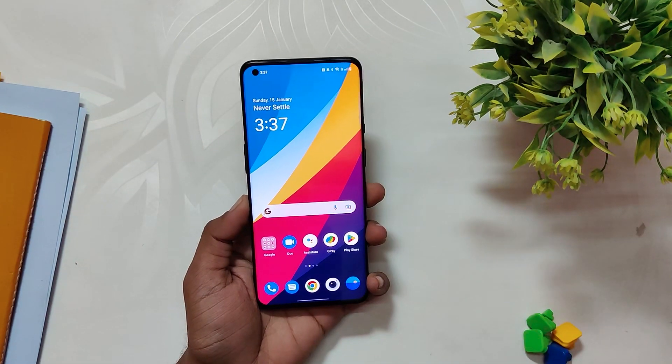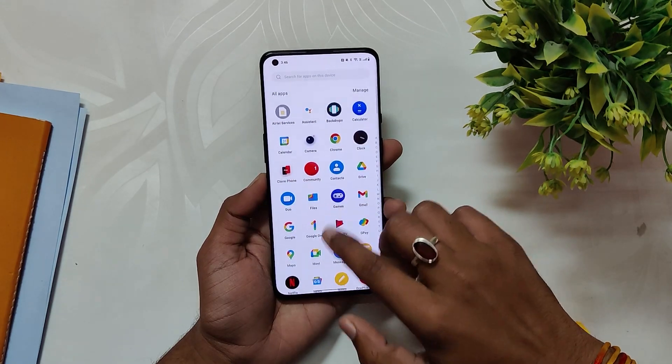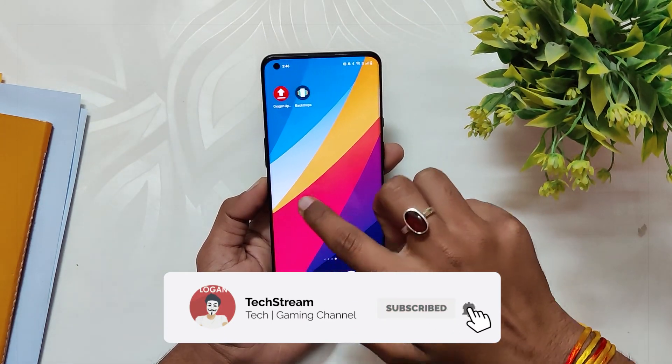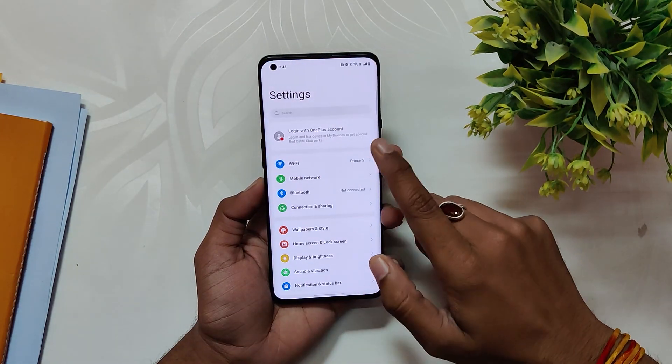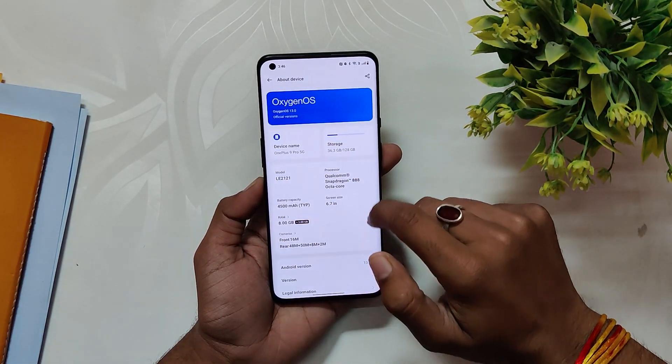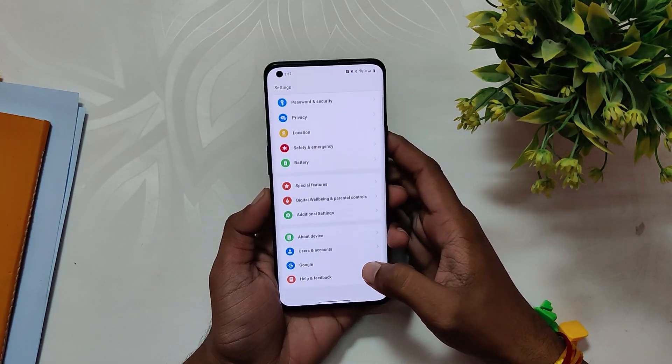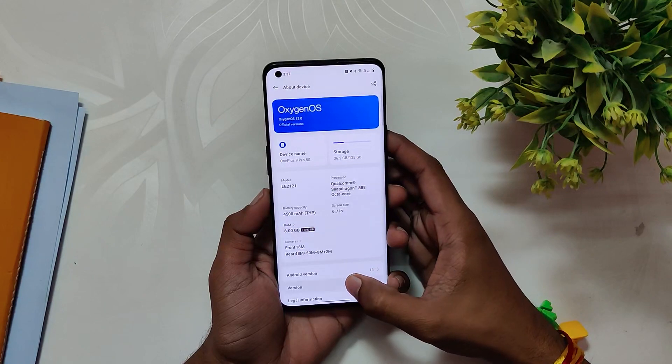It has already been a week since OnePlus 9 series devices got this OTA update, and since I've been using it on my device, in this video I'm going to cover everything about the build, the performance, the battery backup, the charging speeds, and will also share some sample shots to see if there are any improvements in the camera or not. Here I have my OnePlus 9 Pro.